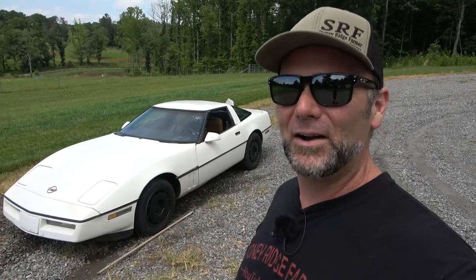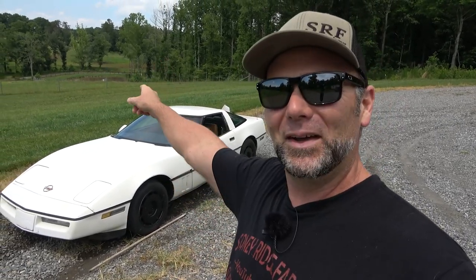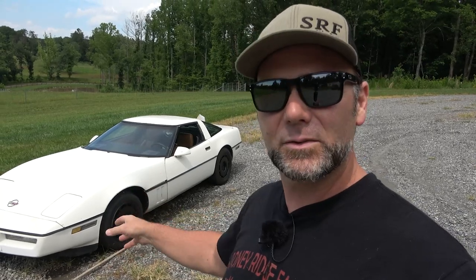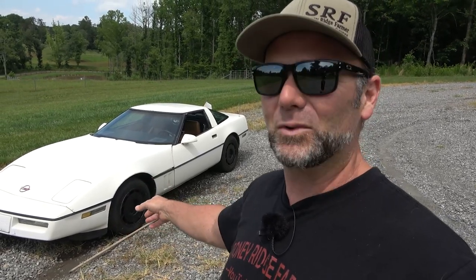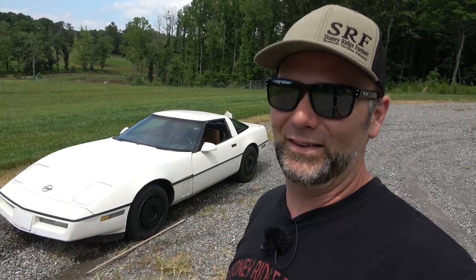We're out here by the $500 Corvette Project, and it's already sold. I've had this thing for two days and made a nice little profit on it. What happened was, this guy pulled up beside me while I was mowing up in my upper pasture, and the thing was overheating. These cars are notorious for overheating. I just sold it for two grand — made a sweet profit on this thing.